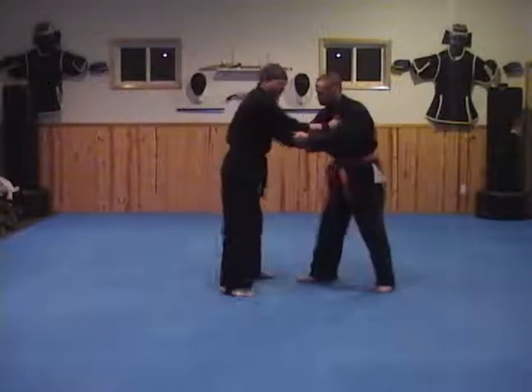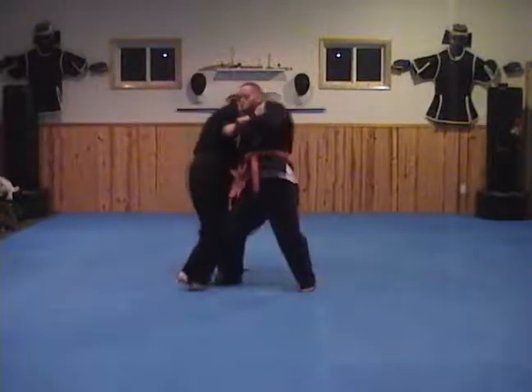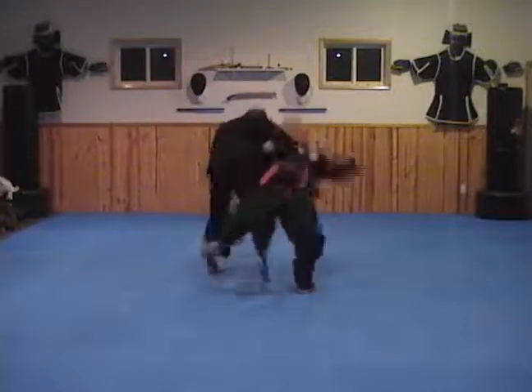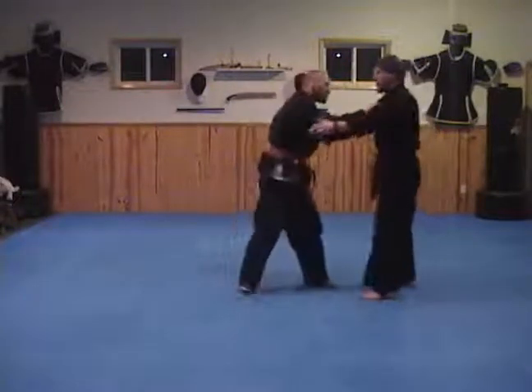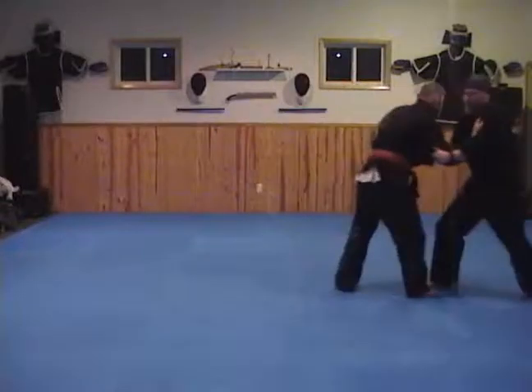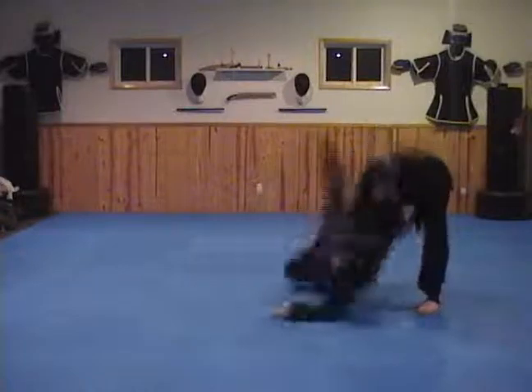Tie up, switch your feet, good, step, steering wheel, have your hip close to your hip. One more time — pull him, push him, break his balance, kick back.